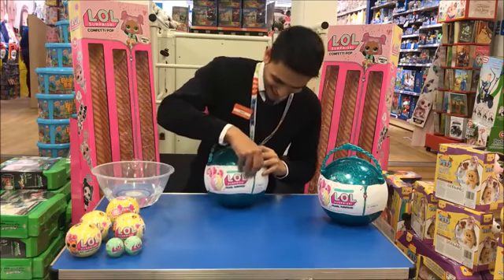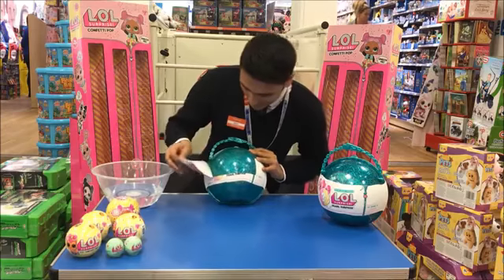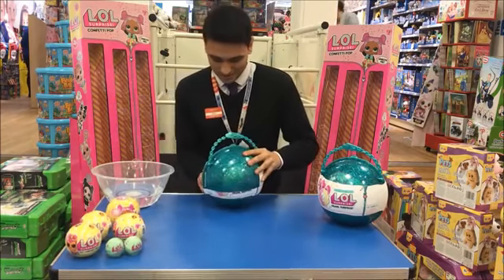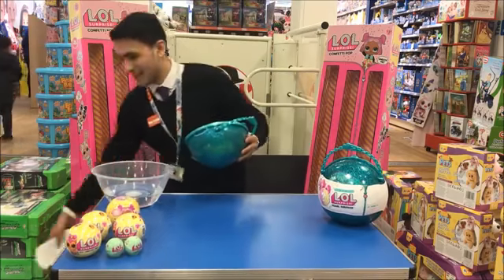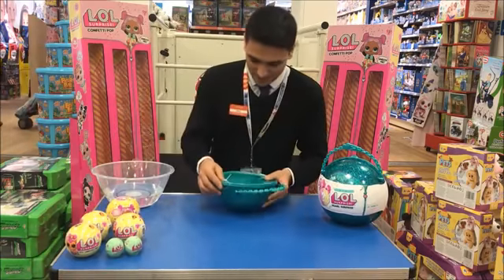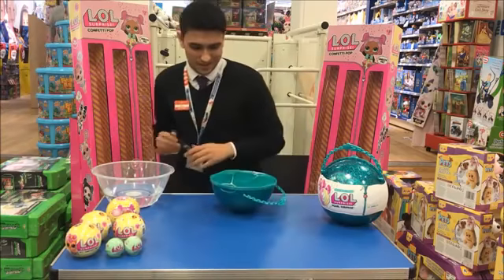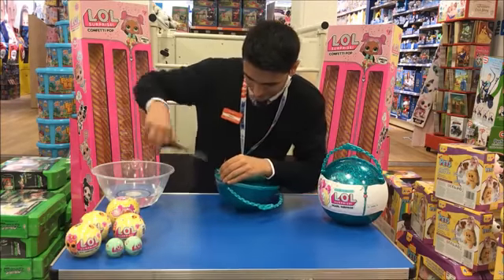So don't worry about your order. I'll take off this first layer, which is literally just to hold it together. Now it does have zip ties, so you will need a pair of scissors to actually unbox this. I've got some with me.